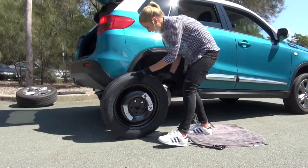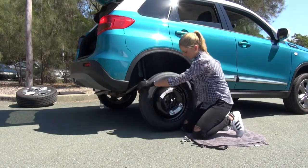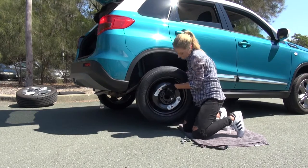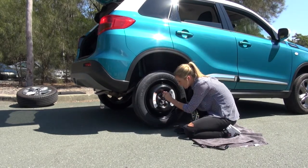We roll our new wheel over and line her up. Now put all the nuts back in finger tight.